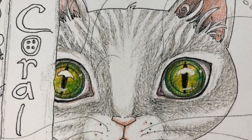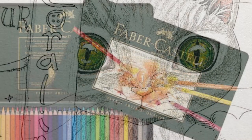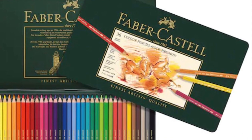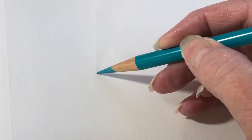I'll show how to color these pretty eyes later in the video. Hi, it's Dia. Today I'm going to be using Faber-Castell Polychromos pencils and I'm going to be talking about the top five colored pencil blending mistakes and how you can avoid them.